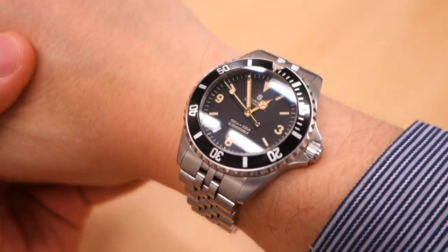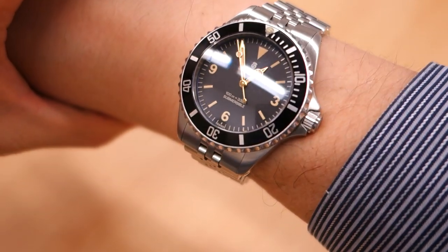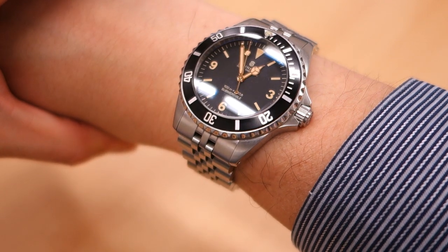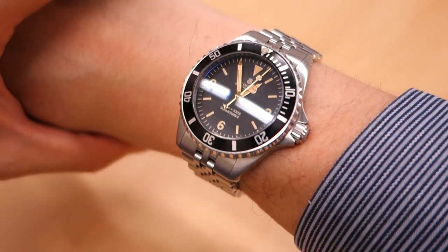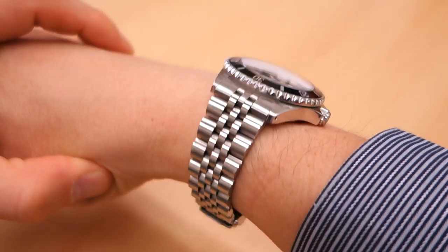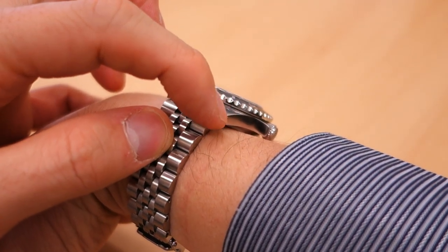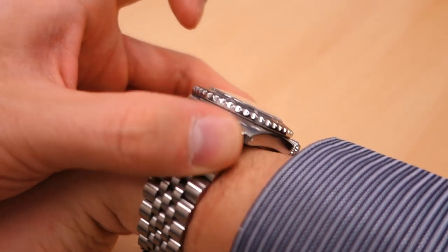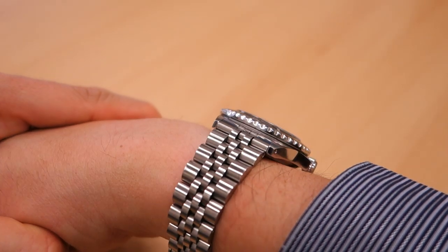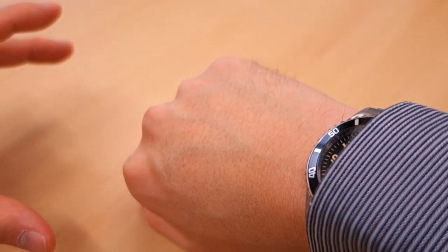Let's put it on for the wrist shot. There we have it — very pleasing. The 39 millimeter case with a 47 millimeter lug-to-lug fits very well on my 17 centimeter wrist. I think this would fit any guy very well. It's a vintage style and not big as a dive watch goes. It does ride slightly high because Steinhardt makes those lugs point fairly straight and the case back is not the flattest, but it's not too bad. The Jubilee looks great — I can get it under my cuff without too much trouble.